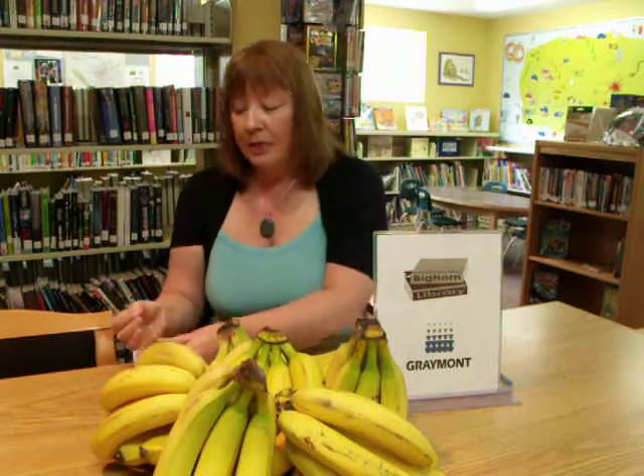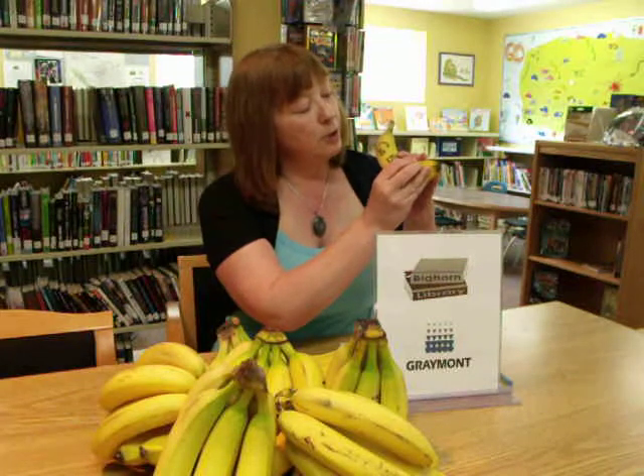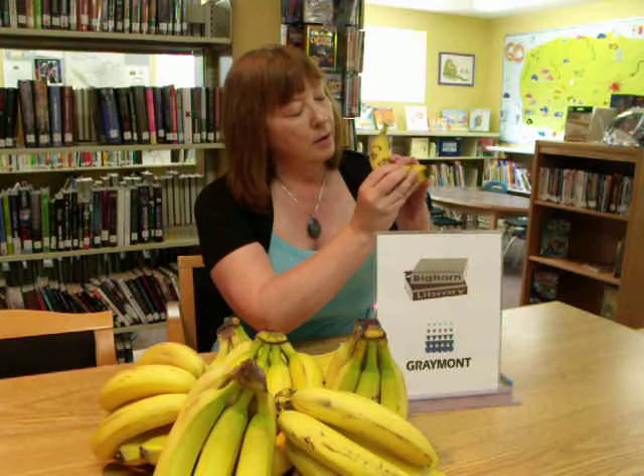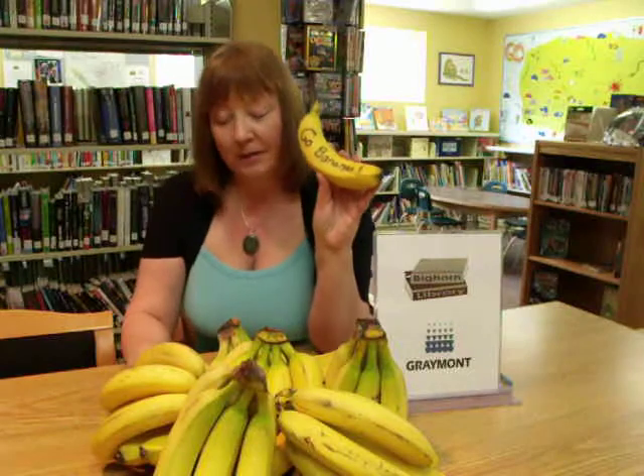And you need push pins — the push pin is what you use to tattoo your banana with. I have 'Go Bananas' and I'm just going to push and push in here, make a little circle at the bottom to make my exclamation point, turn into an exclamation point.